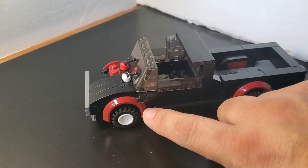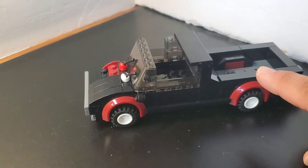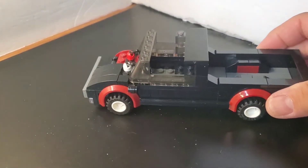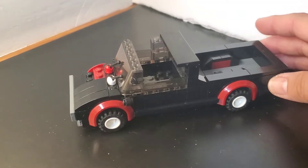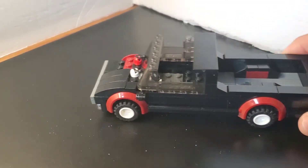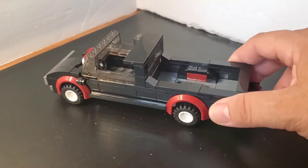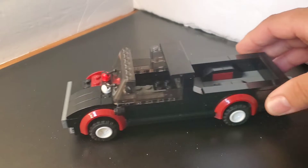I want this in black. The reason why I want it all black is because my grandson, he chases after the black trucks all the time and calls it Dada's truck. So this is going to be dubbed Dada's truck.